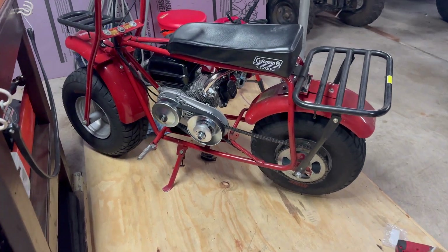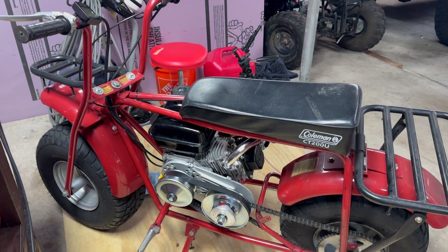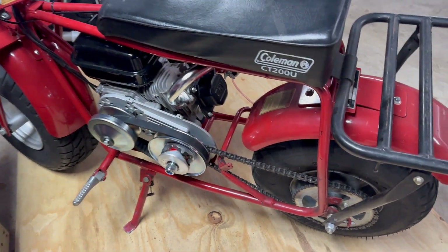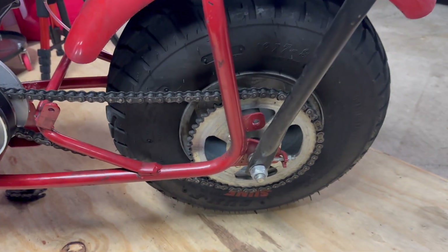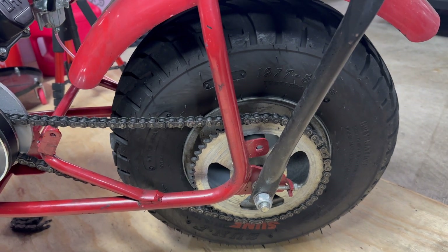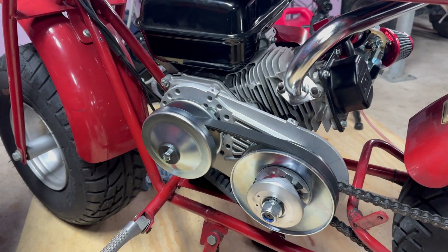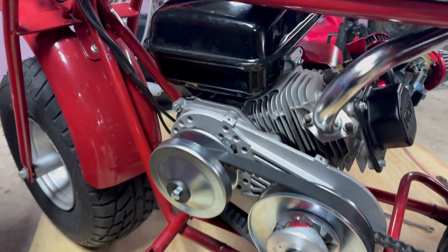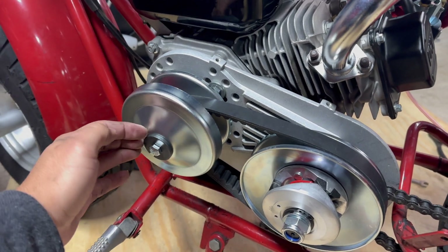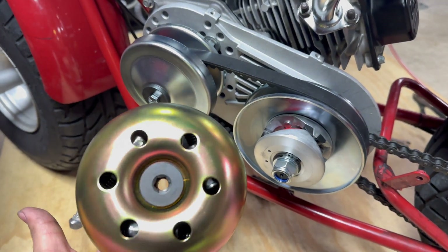Alright boys, the install is done. I just rode a wheelie all the way down my driveway — takeoff on this thing is absolutely insane compared to a clutch. This is the stock 50-tooth rear sprocket on this CT200U. I might go 40-tooth because I do not need that much torque — just half throttle pops a wheelie. Stay tuned for part two where we're comparing the clutch, torque converter, and performance driver 0 to 30 and top speed.